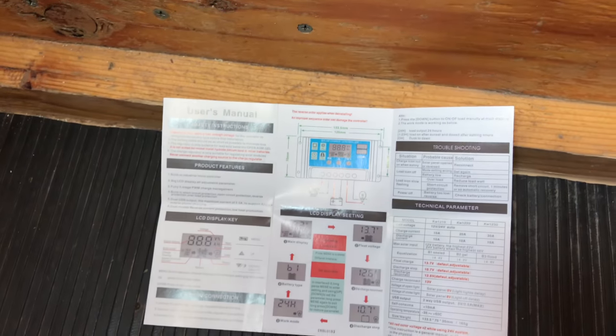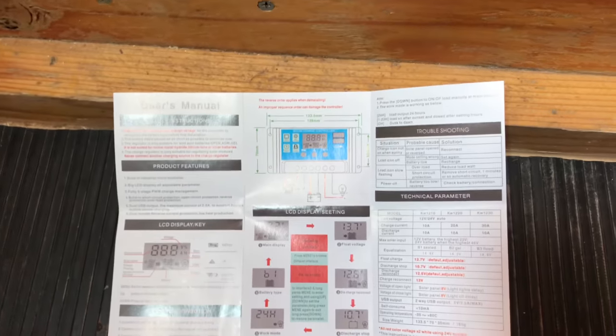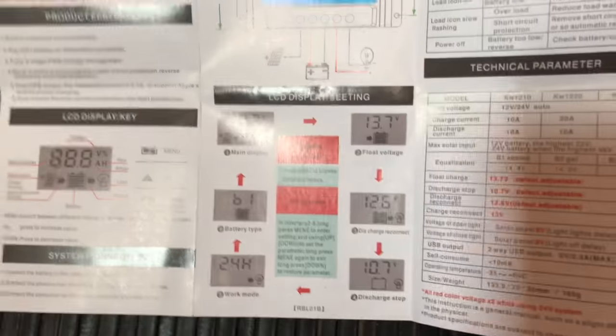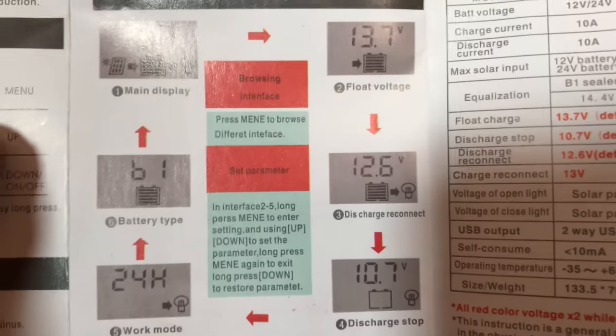All this solar stuff can be really confusing and I'm not a master by any means, but I just wanted to see if I could help clarify a few points. So let's see if you can see this. So these are the different displays on the charge controller.